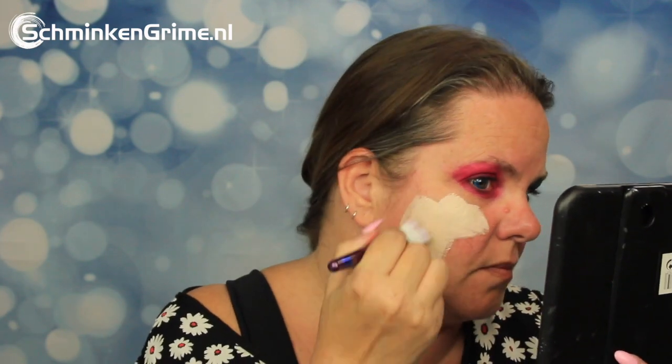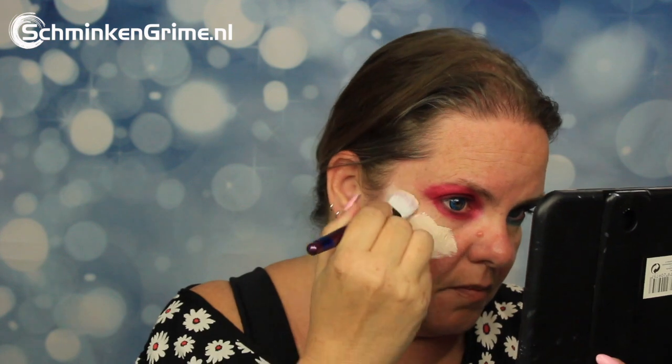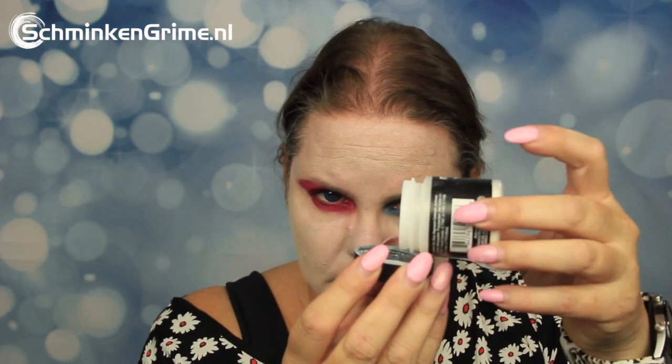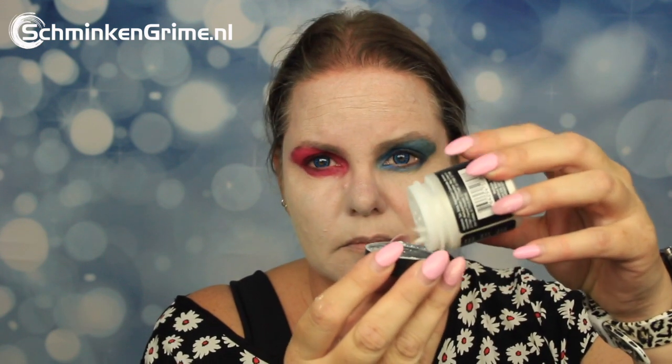Once that eyeshadow is on, she continues with a foundation by Meron — a link will be in the description box below. As it is a cream-based foundation, you do need to set it, and that is done with the setting powder by Meron as well. With just a big fluffy brush, Eva applies that powder to her skin.